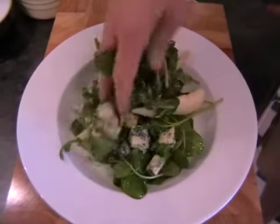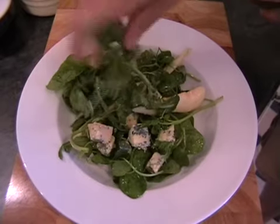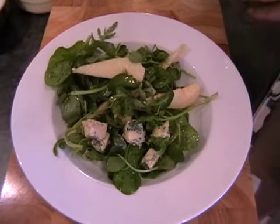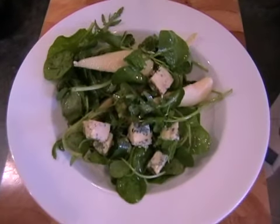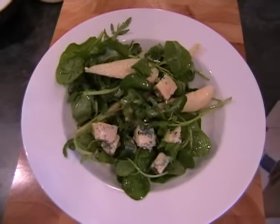Just bring in the bowl and then take a nice large handful of the salad into the middle of the bowl, just making sure you get a little bit of everything. There we go — that's my Pear and Stilton salad. How easy was that?